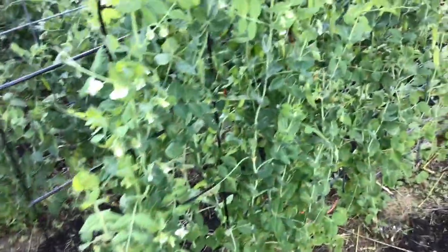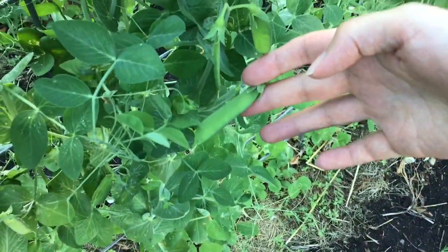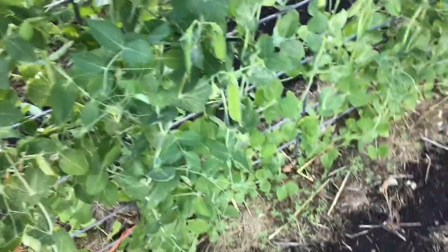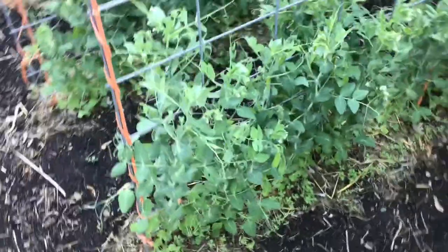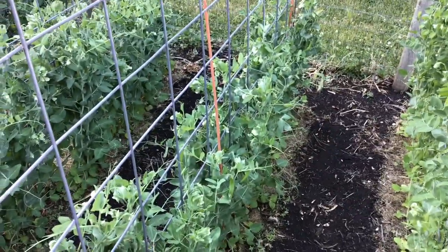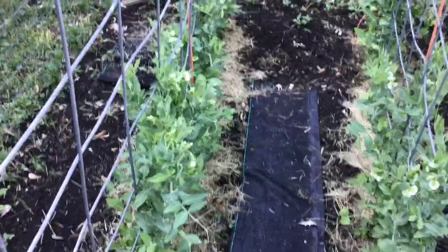Starting off with the peas. This is the Alaska variety and as you can see we have some nice pea pods coming here. You can harvest these now and use them for cooking, but I'm going to leave mine on the vine and let them ripen fully. Now the book calls these snow peas — I call them shell peas but it's the same thing. Over here we also have our snow pea, the variety Green Arrow, and you can see there are a lot of flowers. I'm hoping to get a lot of peas over here. The snap pea variety has also been flowering really nicely too.